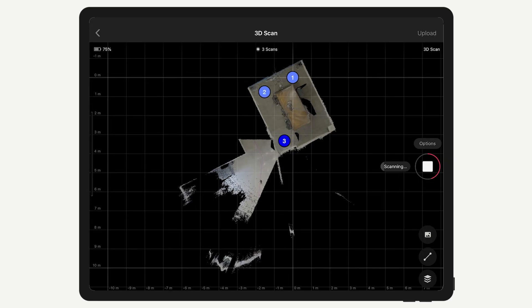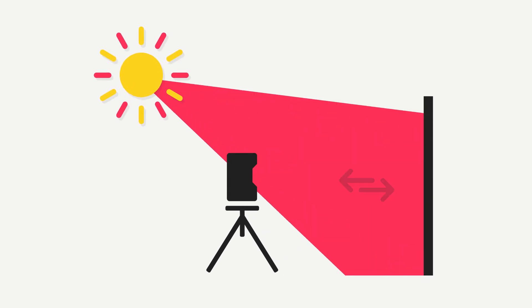The Matterport app then uses this depth data to align the new scan with previous scans. Alignment errors can happen when the camera can't distinguish its own infrared light from ambient infrared light in the environment.